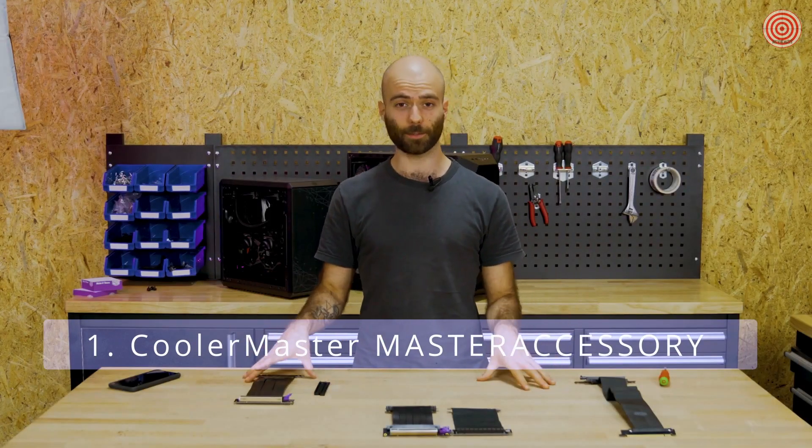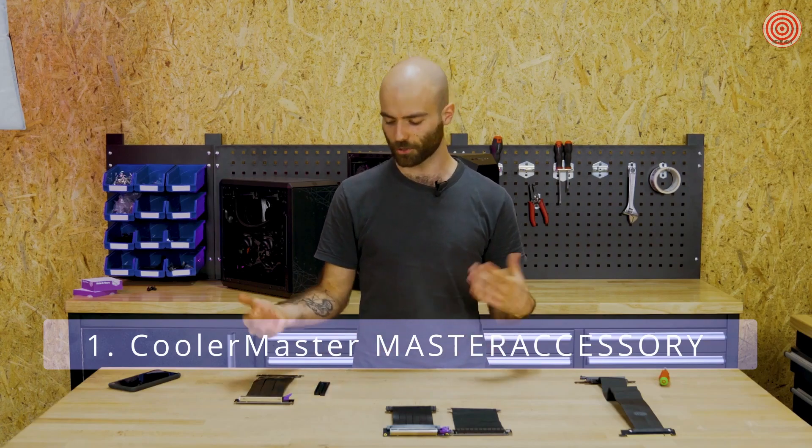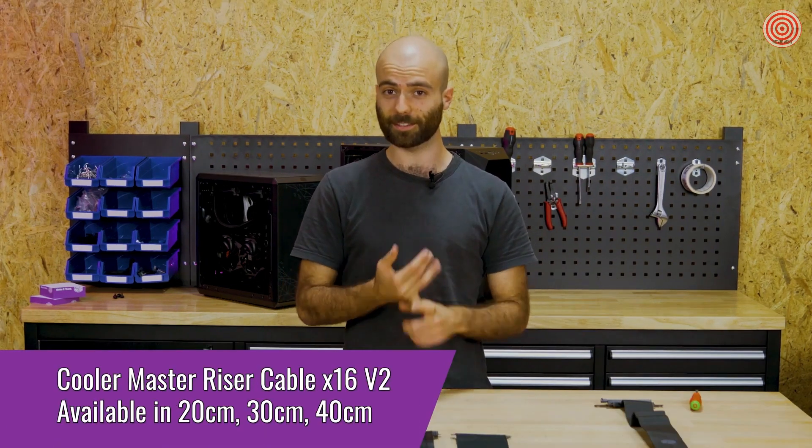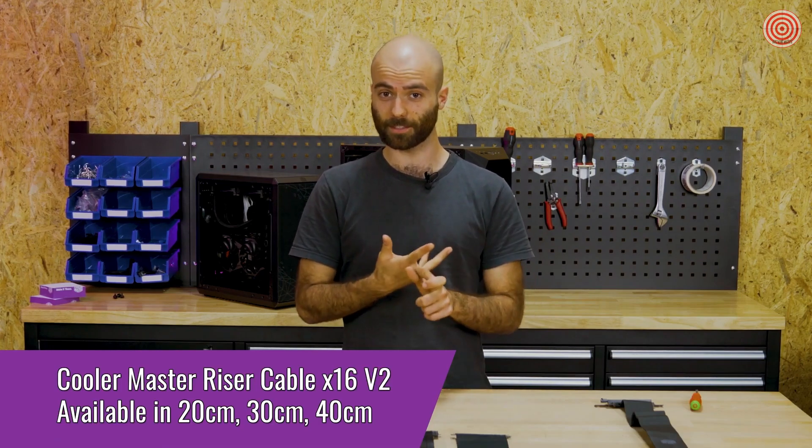Hello everybody and welcome back to another Cooler Master video. In this one I'm going to show you our new line of riser cables in 20 centimeters, 30 centimeters, and 40 centimeter sizes.